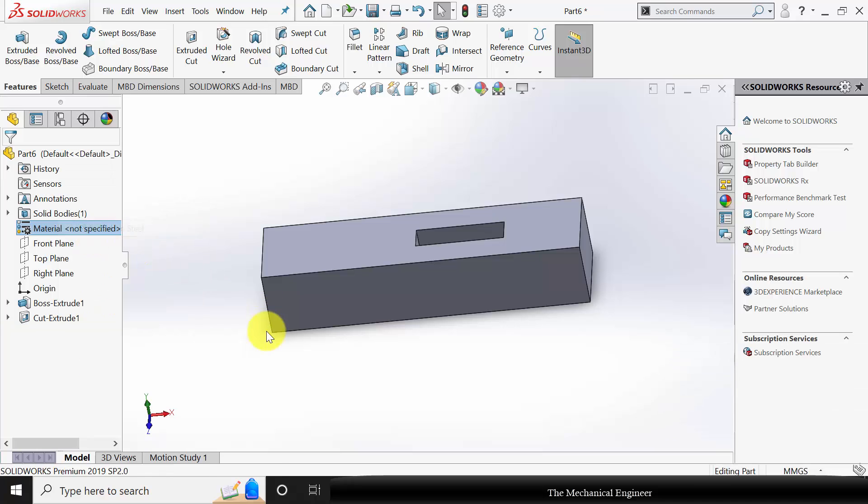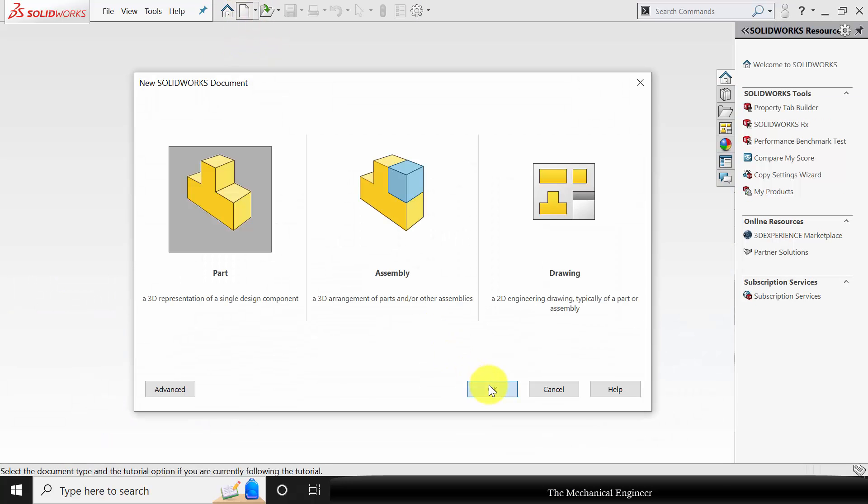Right click on the material and choose plain carbon steel. Save this as part number two. Click new, create a new part.